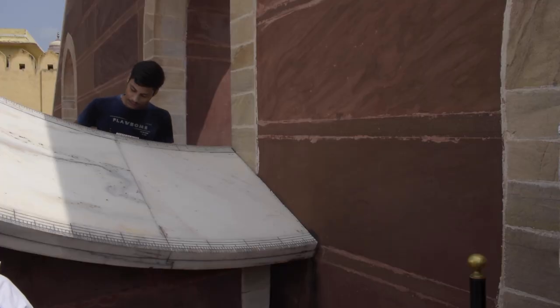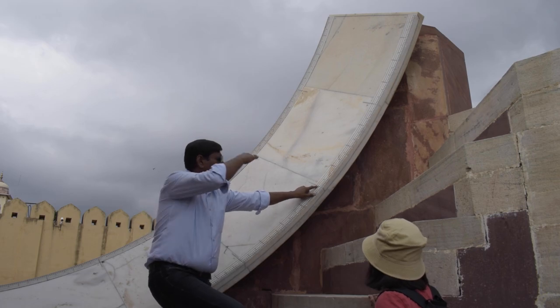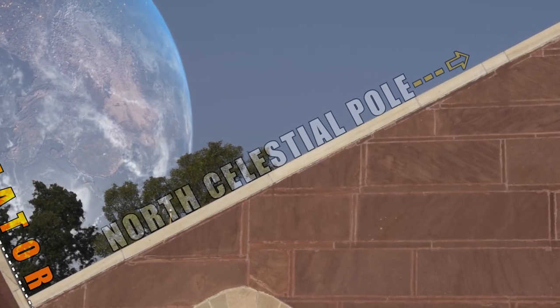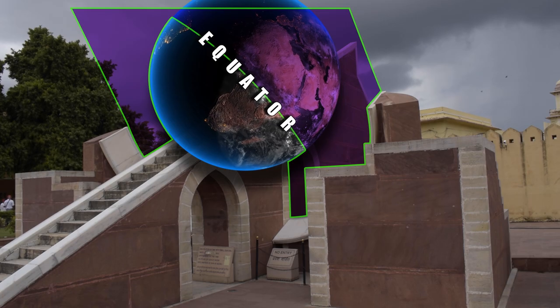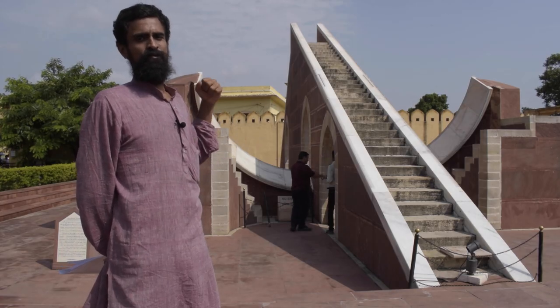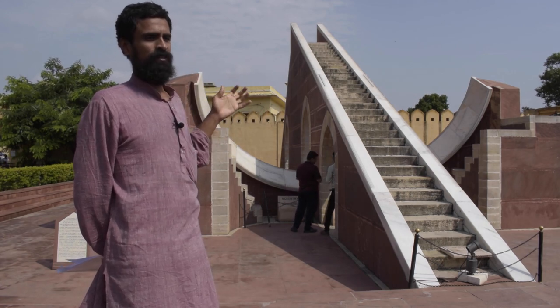These wing-like structures are marble quadrants which have the markings of time on them, and they are mounted parallel to the equatorial plane. This yantra is used to measure the equatorial coordinates of a celestial object in the sky.